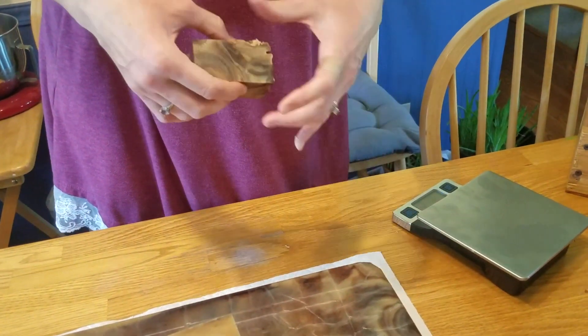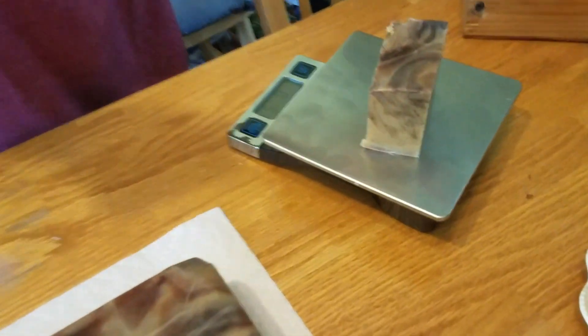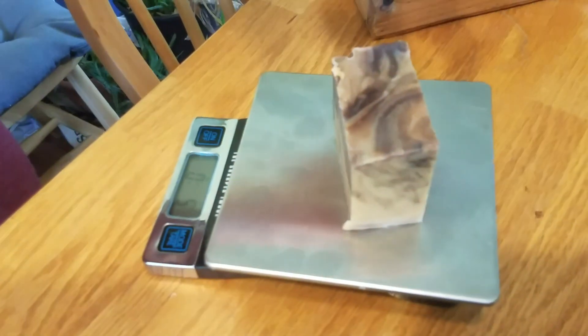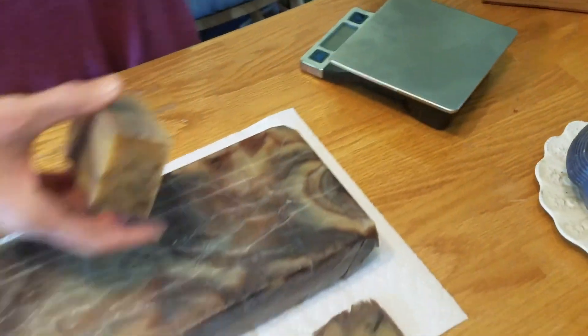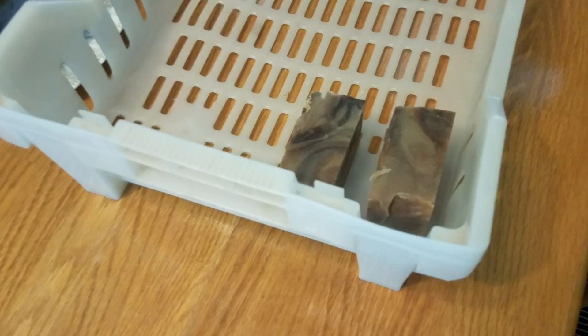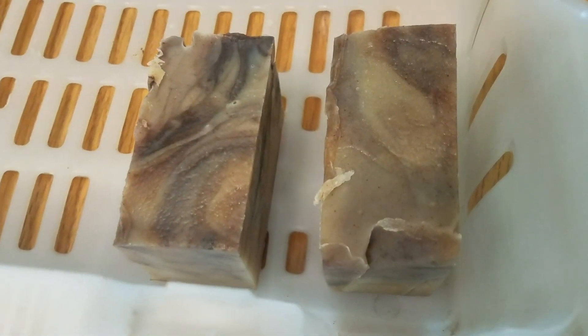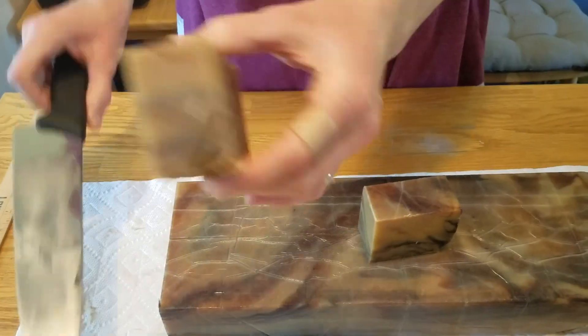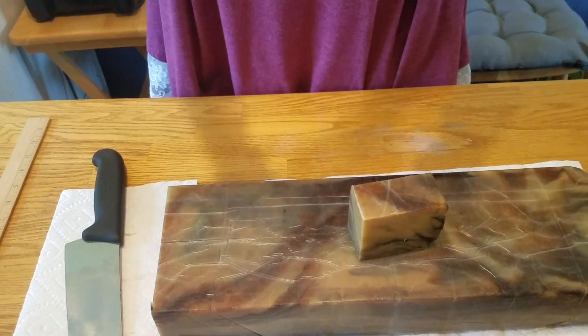I'm going to measure it and make sure I've got about the correct weight. I usually like to get somewhere around five ounces — it'll shrink some as it dries, but just a little bit.